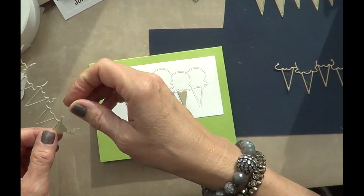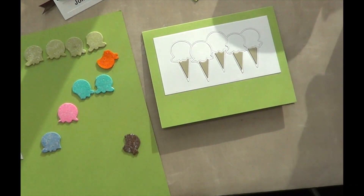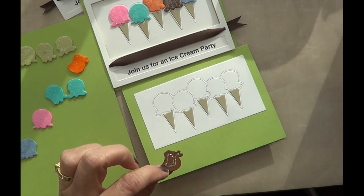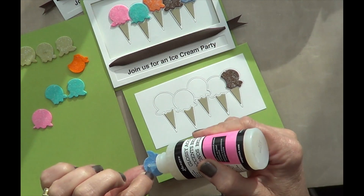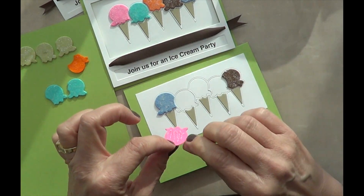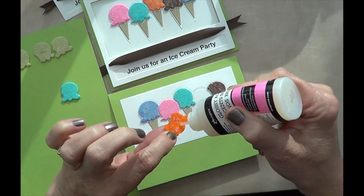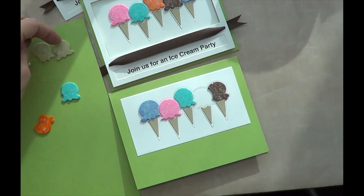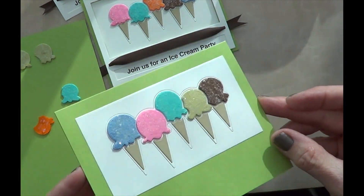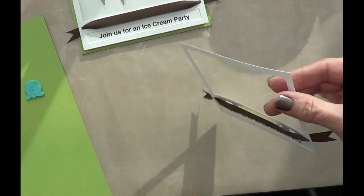I'm going to speed that up — it's really quick and easy. Now I'm going to show you how I did the Ice Cream Cone part. I die cut felt that I had on hand, picked up at a craft store, and I used stickles on the felt. It took a while to dry but I wasn't in a hurry — I had other things to assemble. It gives the ice cream just a luscious, realistic look. Can you see that glitter?